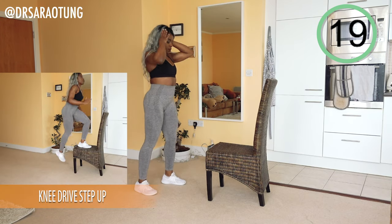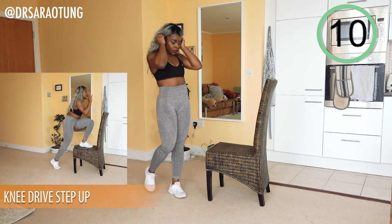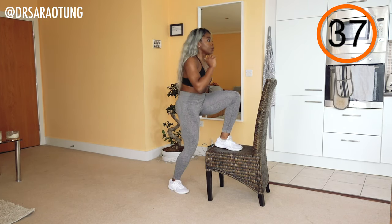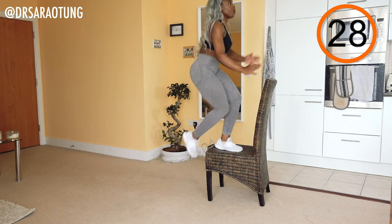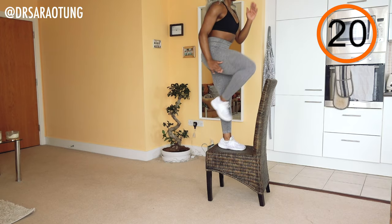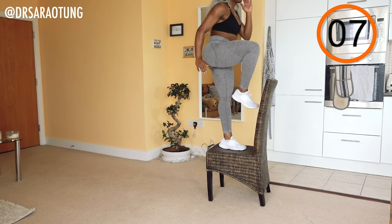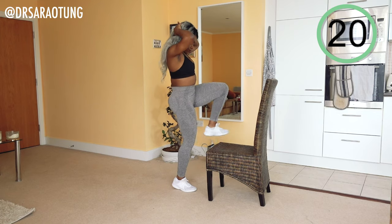Rest for 20 seconds. Then we're going to do the same thing on the other leg. Weight through the heels, chest up, standing nice and tall, driving the opposite leg all the way through so the knee comes really high. Use the arms to exaggerate and add energy to the movement — keep a nice bend in the arms at about 90 degrees, opposite arm to opposite leg to keep your balance. Weight through the heels, chest up, breathing through it.